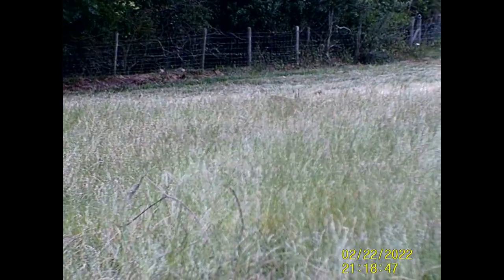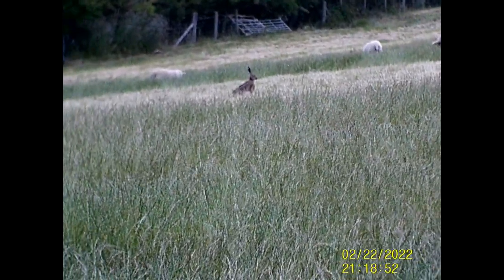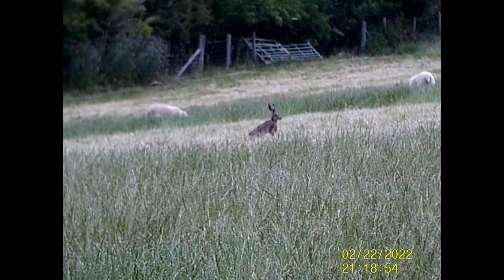As we were waiting for it to go dark, a hare decided to make an appearance about 40 yards away and gradually ran away from us.